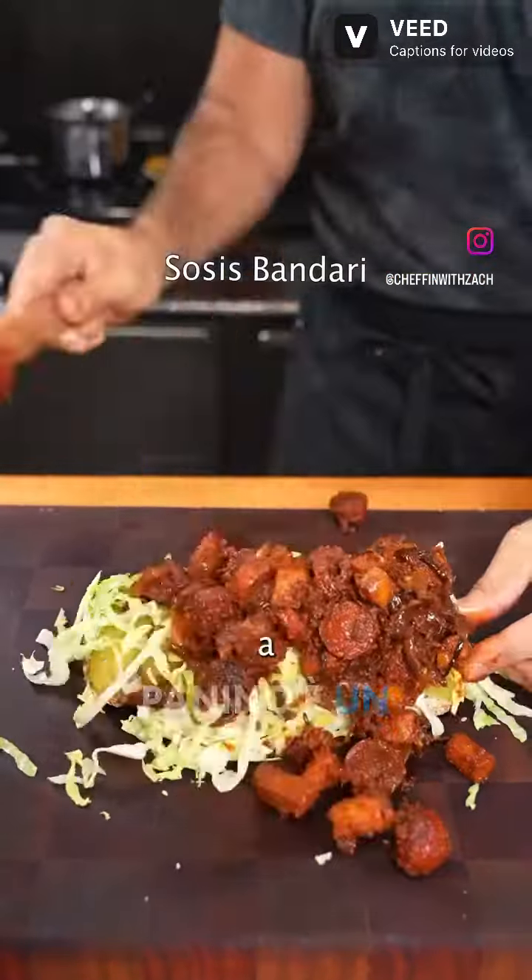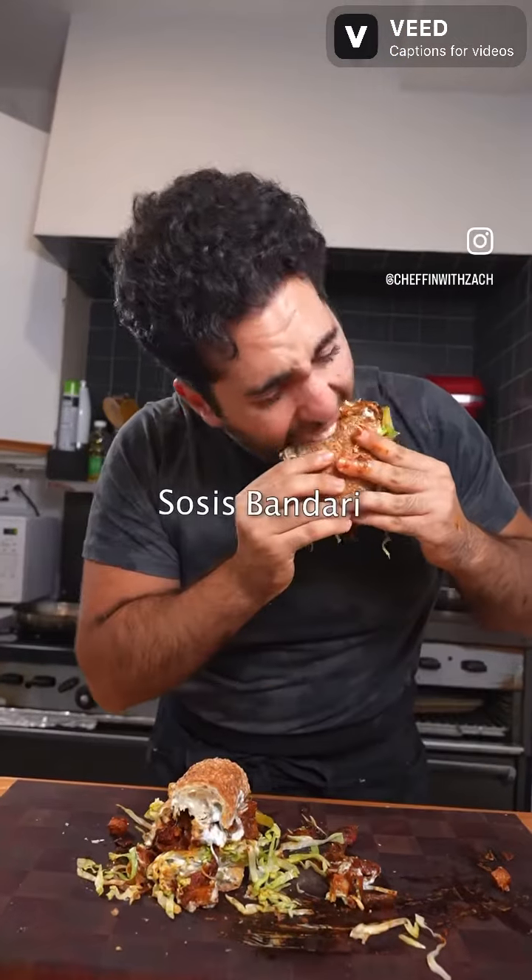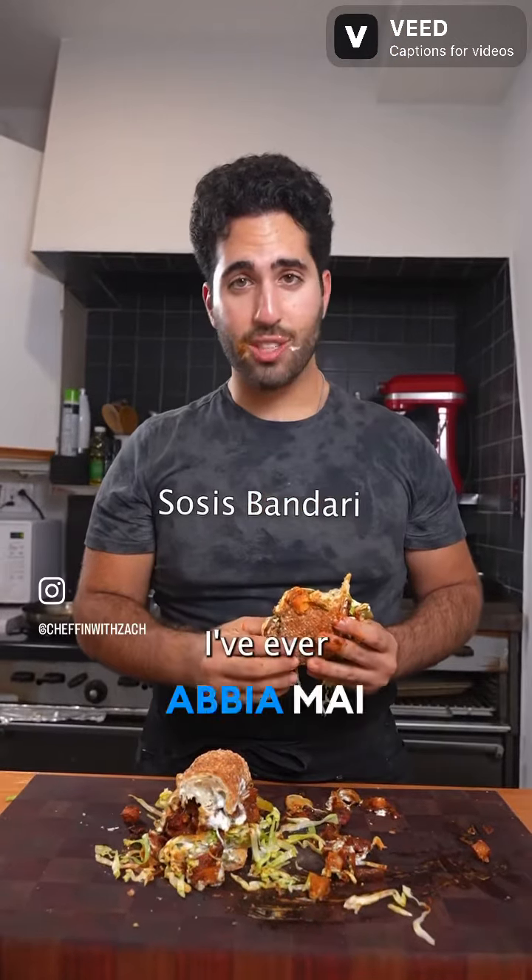This beautiful mess of a sandwich is a popular street food in the south of Iran. Sosis bandhari. It's one of the best sandwiches I've ever had.